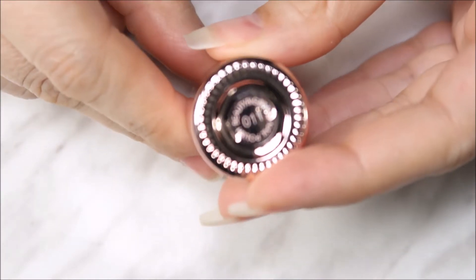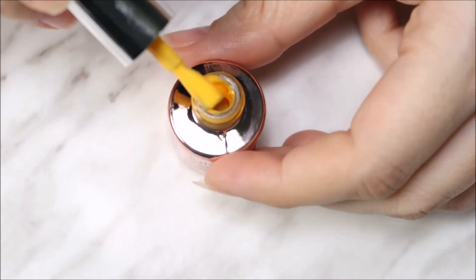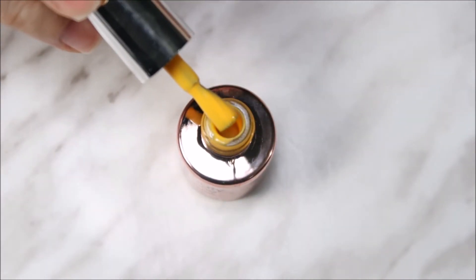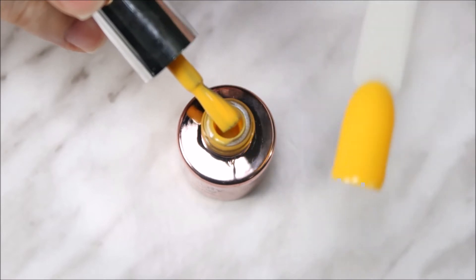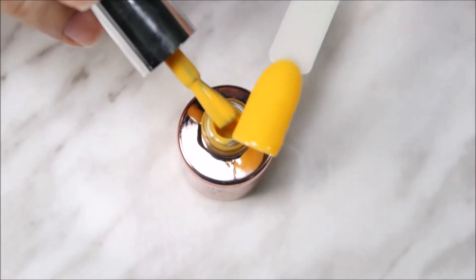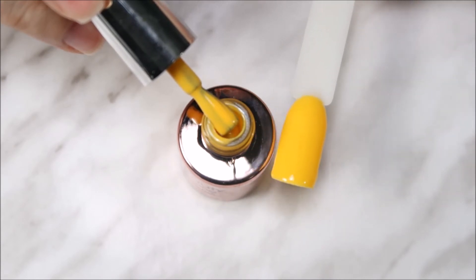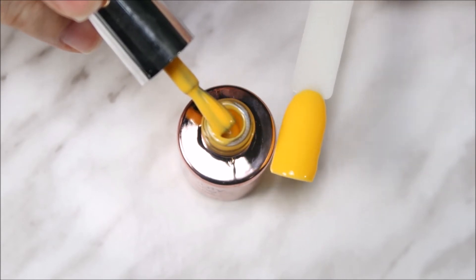The next one is number 011 — a nice yellow color. It really reminds me of mango. Here's the swatch of 011; it's not that bright but it's a very nice color, perfect for fall.